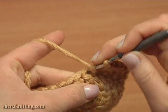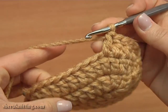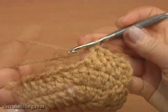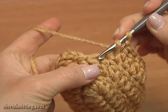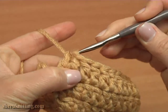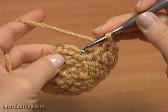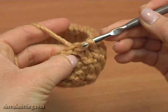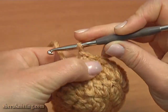Do not forget to move the stitch marker to the new round. Keep working double crochet till the end. Double crochet into the last double of the previous round, and now make a slip stitch into the third chain stitch: 1, 2, 3. Round three is ready.